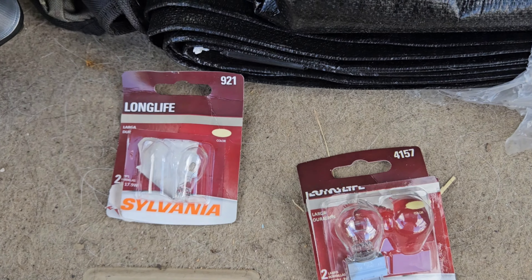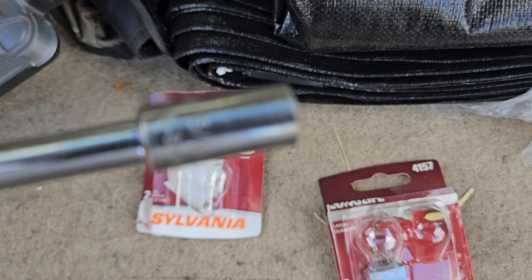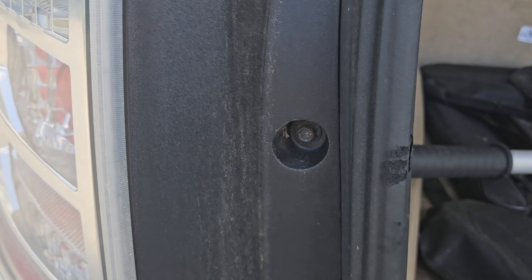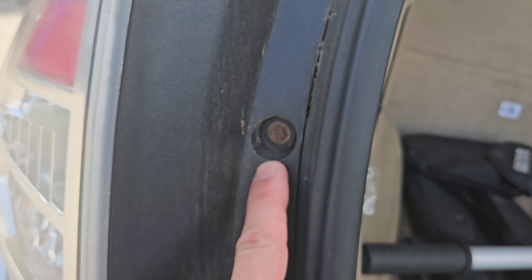We have a ratchet and a 5/16 socket, which is what you need for the two bolts on the tail light assembly. You can see the two bolts — one here and one here.